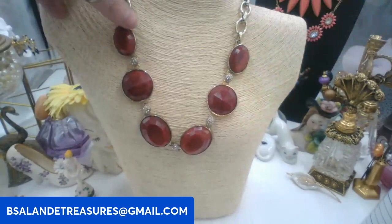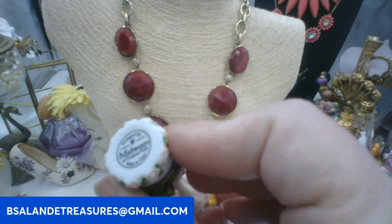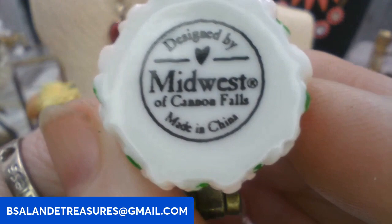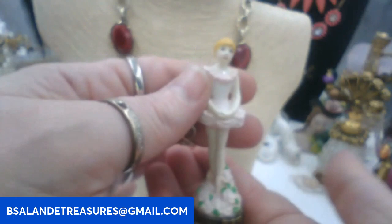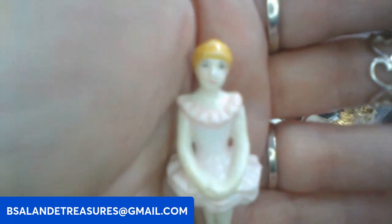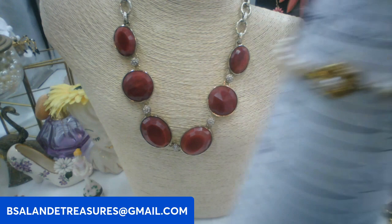Next up, this little vintage trinket box — it's a ballerina, by Midwest of Cannon Falls. Keyword: ballerina trinket box. Six dollar buy it now, it's a vintage one, super pretty.